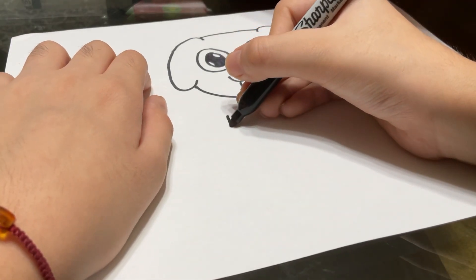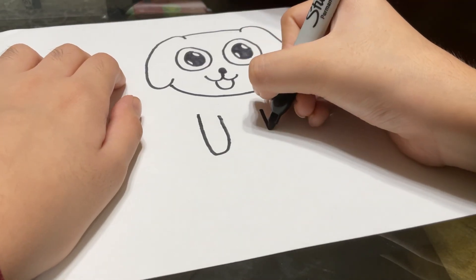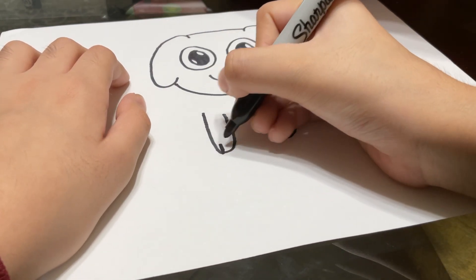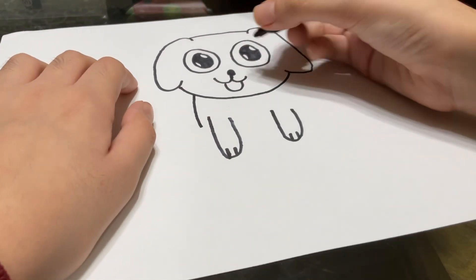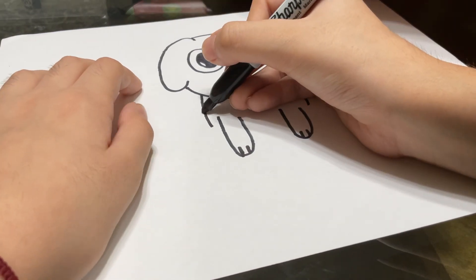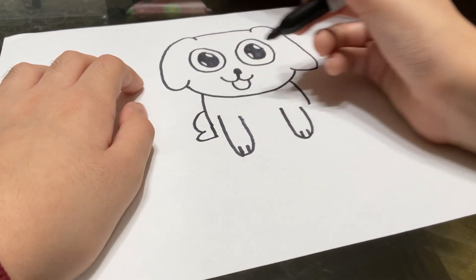Then you're going to draw a long U, just like that, and another long U to create the little paws. Like that. Then you're going to draw a curve like that, and a curve like that. And the rest of his legs, like that.